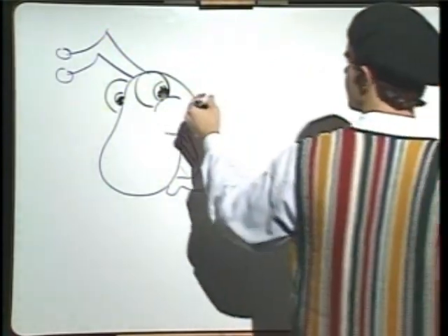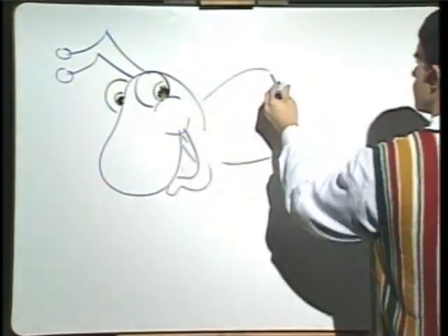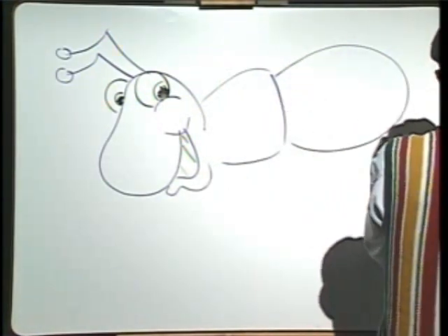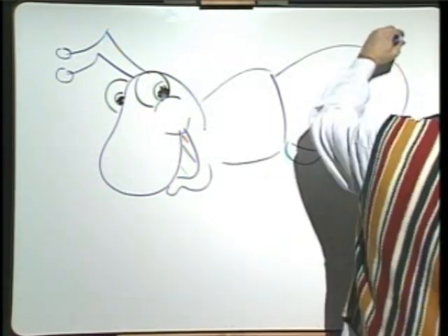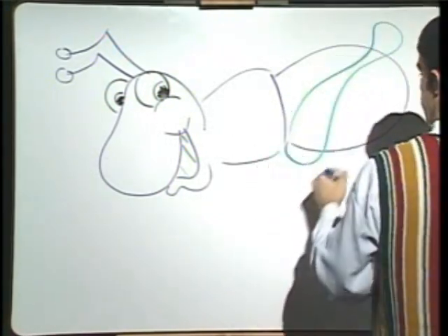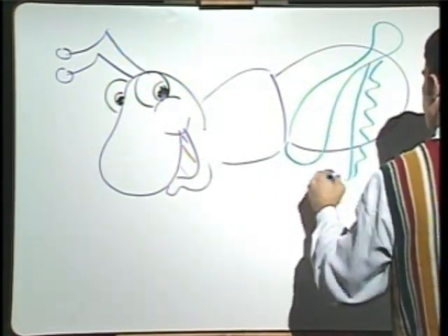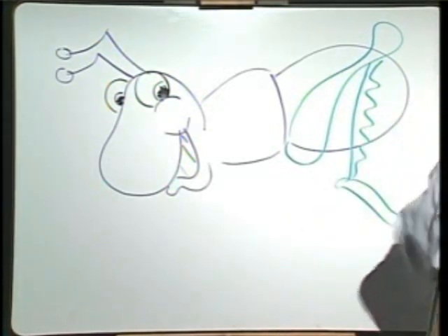Grasshopper teeth. What a smile! For the body, we go with a little more square. That's the first square we've used in a while. Now we draw the grasshopper legs. We've got to have the most important leg first — that's right, the big hopping leg. It's like a powerful hopping leg. He's a very strong hopper.